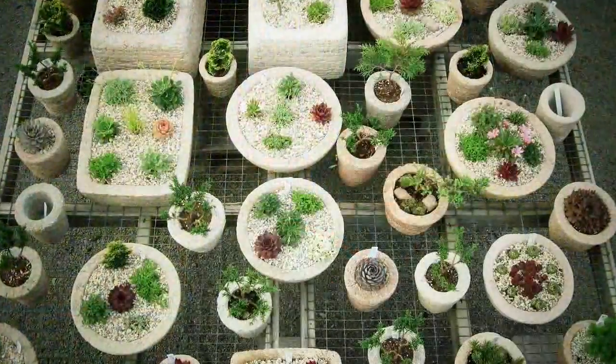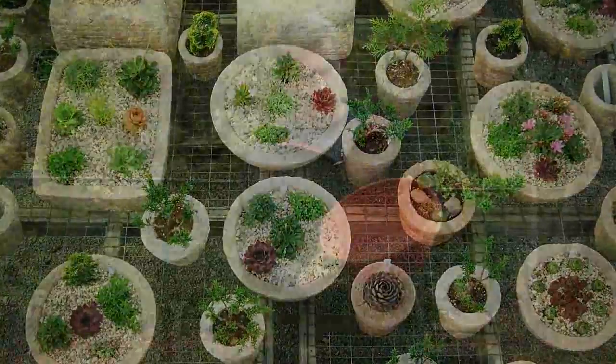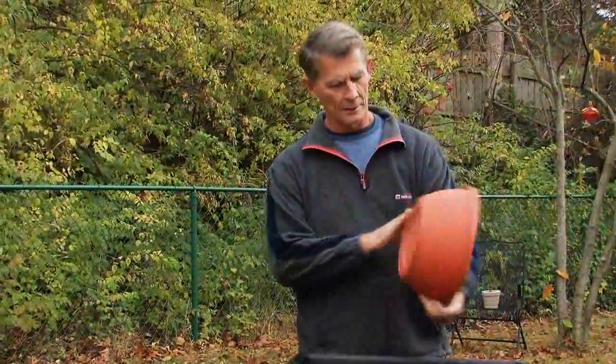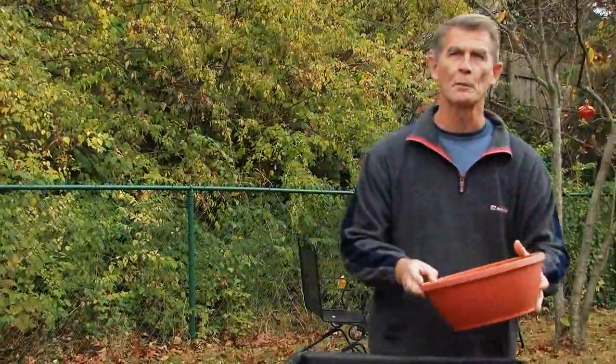Today we want to give you a demonstration of how to make a Hypertufa bowl. There are obviously different shapes you can use. We're going to use this particular pot as a mold today — it's a plastic, about a 12-inch bowl, and that's what we'll use for our mold.